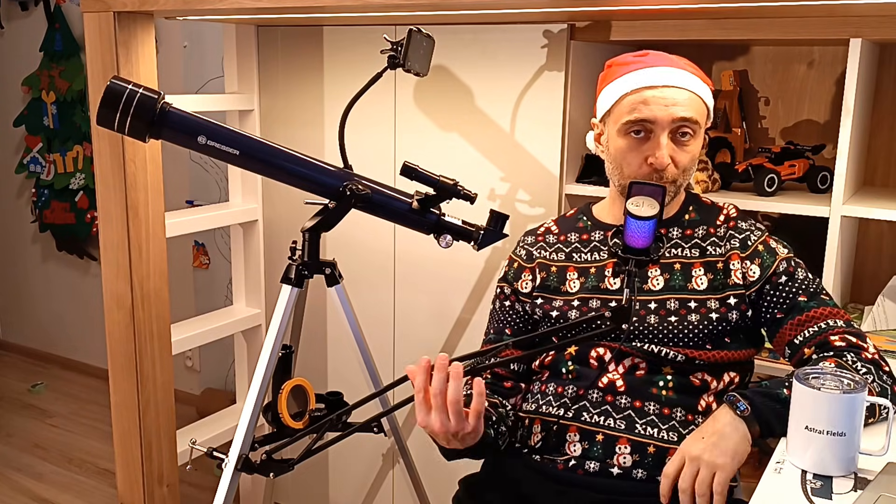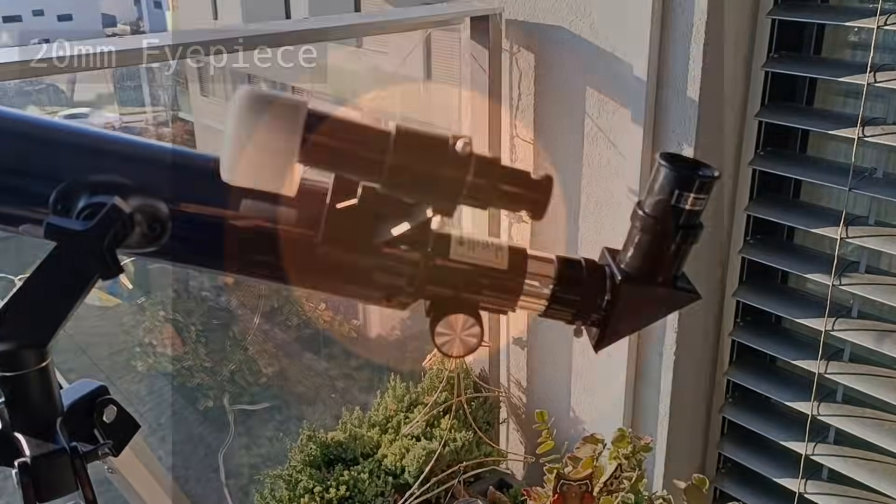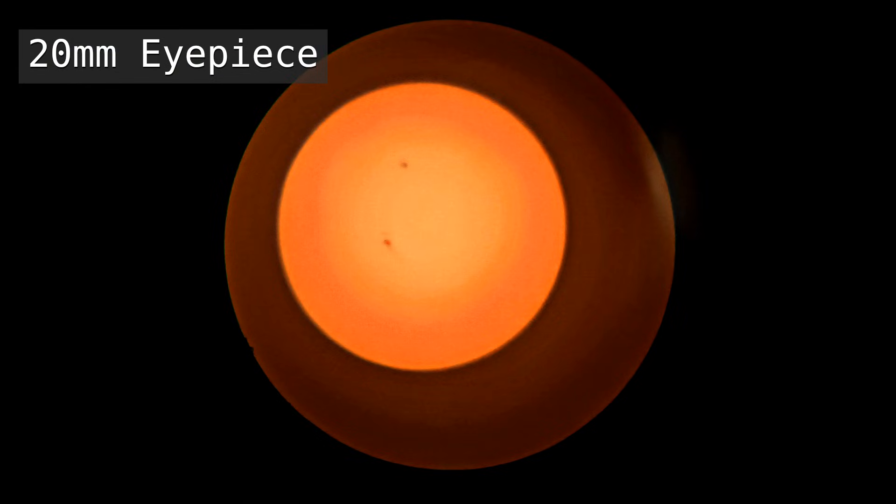During the day you can use it for the sun. You put the sun filter, which is included with the telescope, and it's amazing. I could really see the whole of the sun in the eyepiece with the telomere included, and I saw some sunspots — very nice.